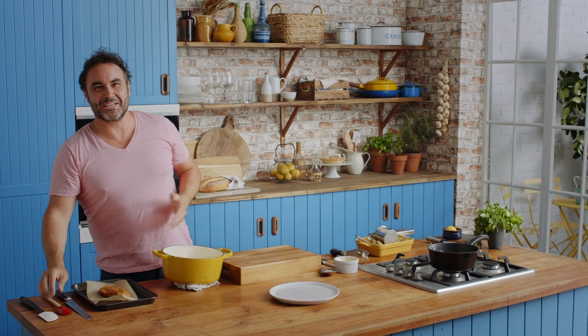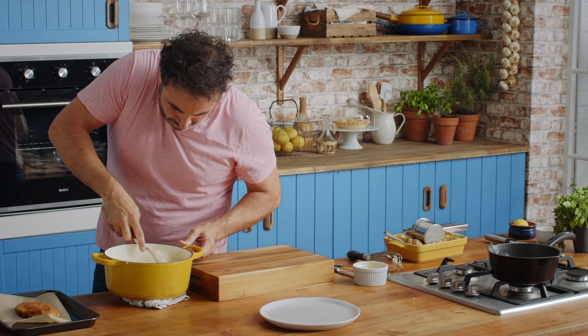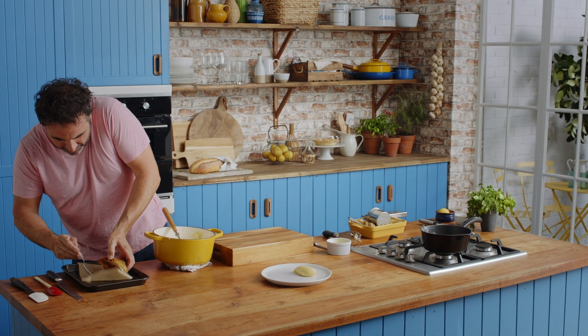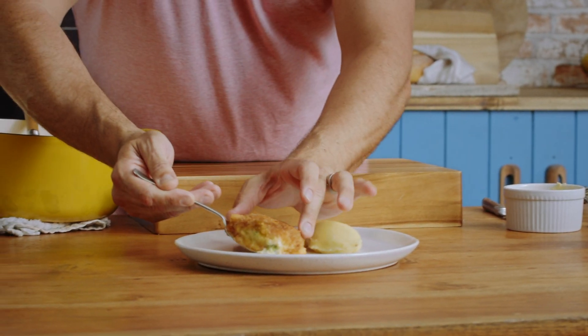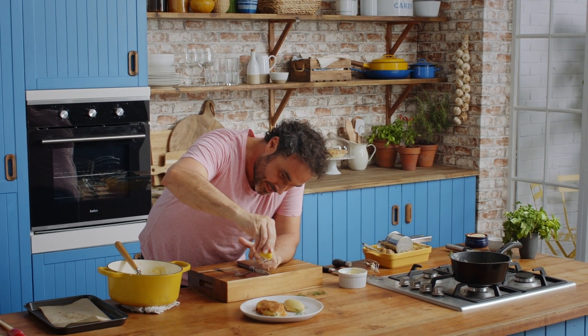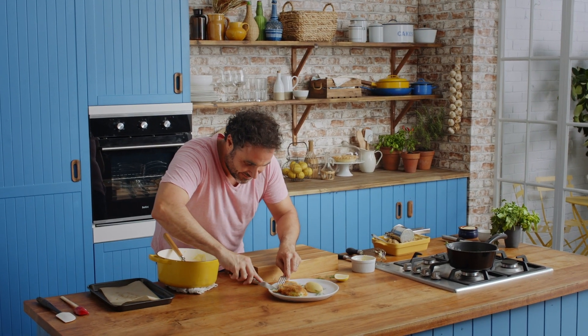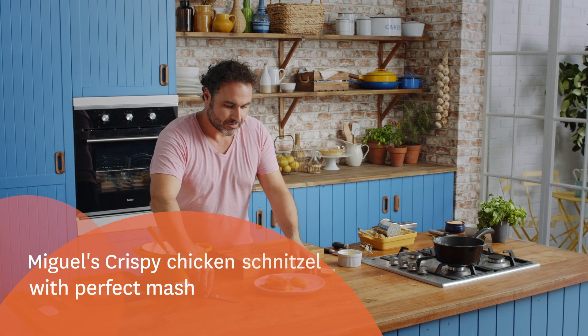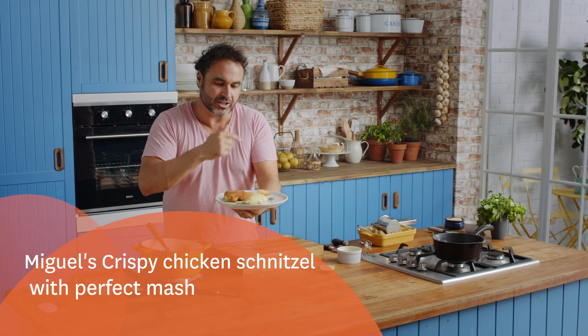Our beautiful schnitzel is ready. A beautiful dollop of the mashed potato on the plate with the schnitzel — we're going to go straight on the side of the plate. We're going to do maybe some greens. Chicken schnitzel always gets a nice lemon wedge — just get a quick squeeze of the lemon. Wow, absolutely amazing. And that's how you take a normal humble chicken schnitzel to the next level. Stunning.